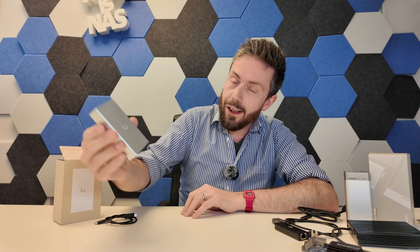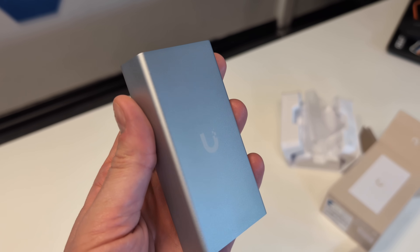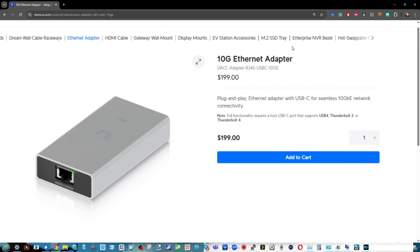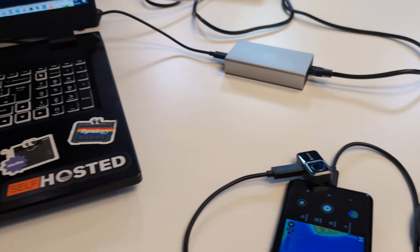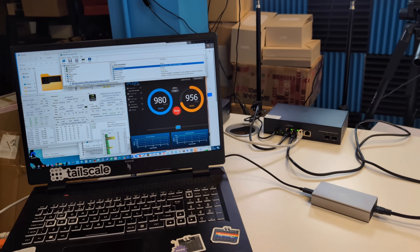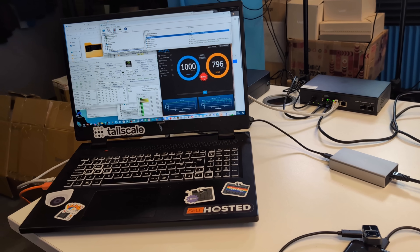Hello and welcome back. Today I want to talk about this new little accessory from UniFi. This is a USB 4 and Thunderbolt 4 connected 10GbE adapter. It's bus powered — you don't need any additional power from the connected client system — and it allows you to conveniently add 10GB Ethernet to your existing system without utilizing things like 10GB PCIe upgrade cards.